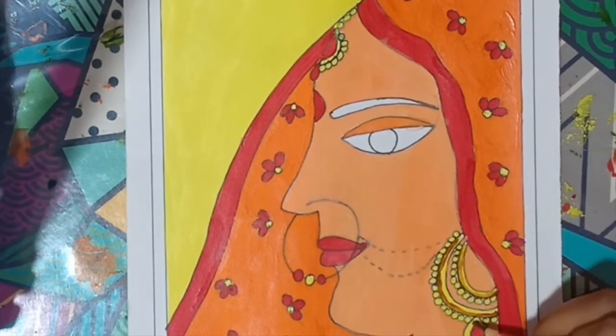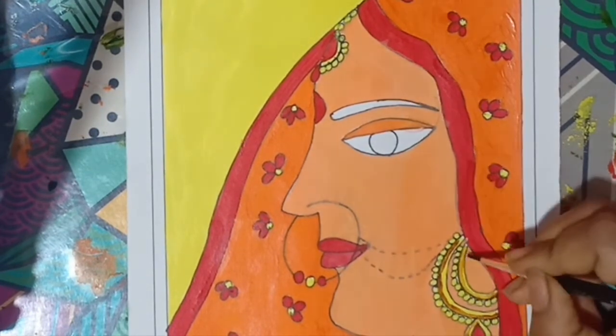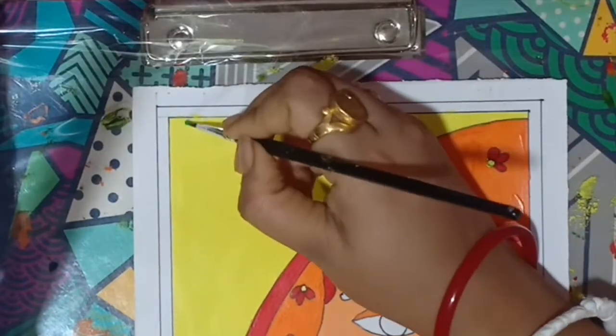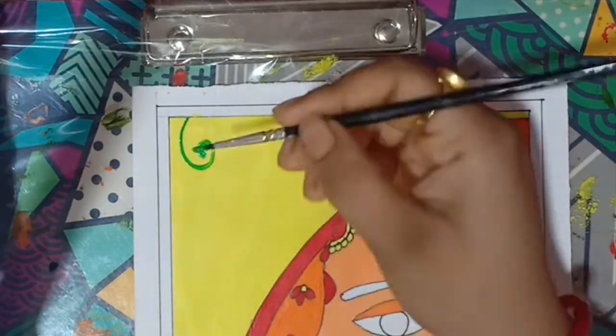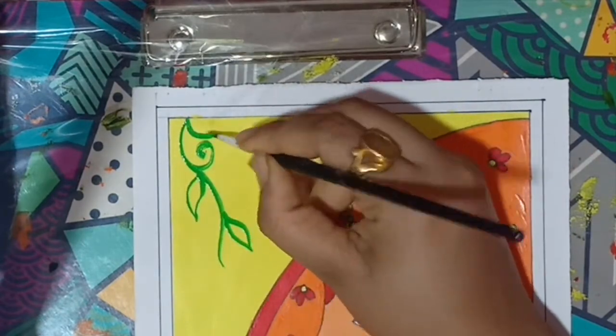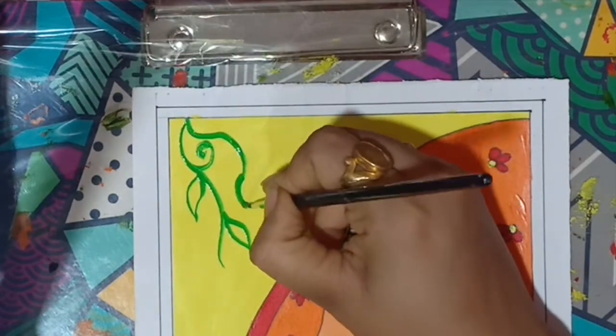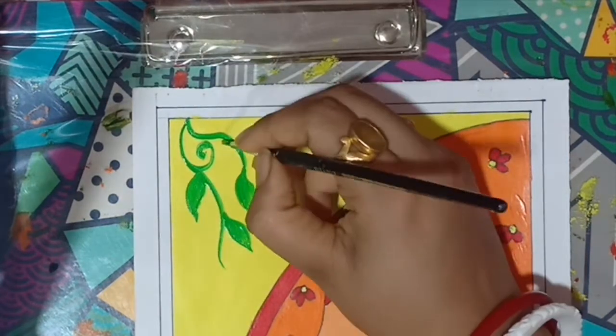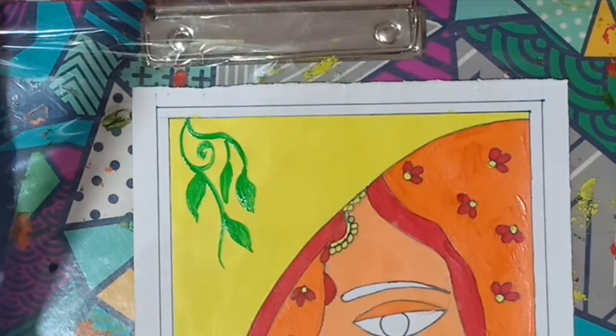I used yellow for ornaments and background, and as I was saying in my last video, a few touches of yellow can make your painting brighter and more attractive. The background part is still looking very dull, so I am adding some green to give it a gorgeous look.